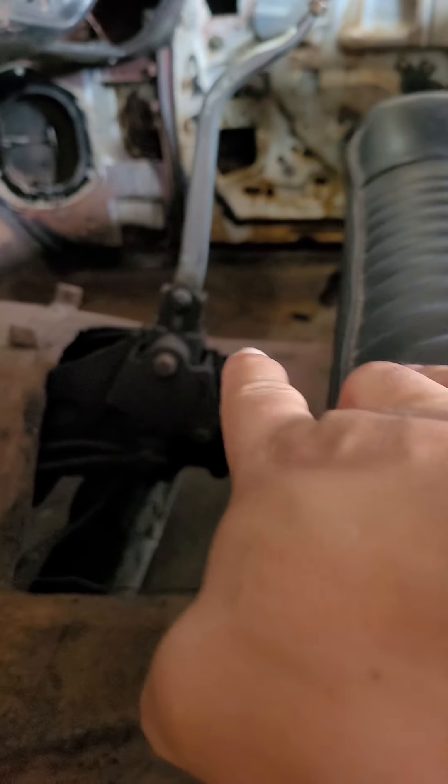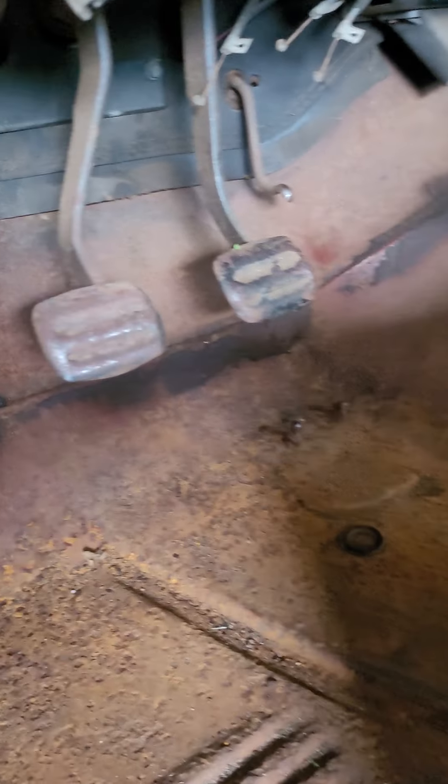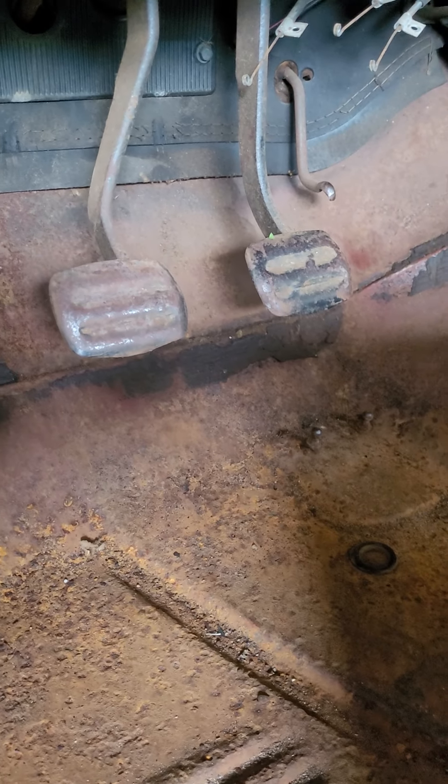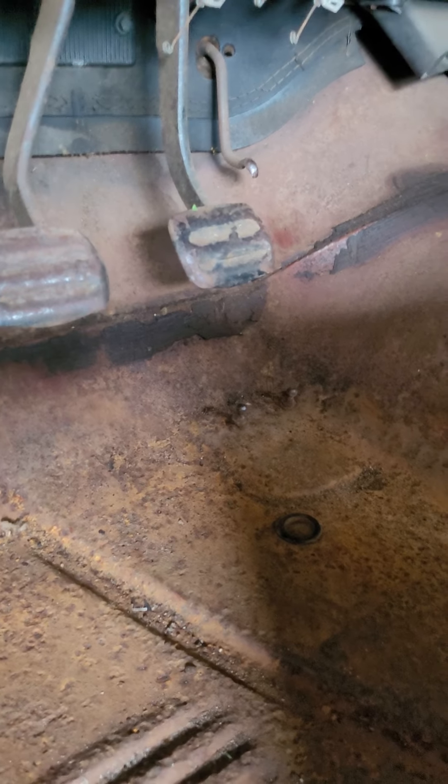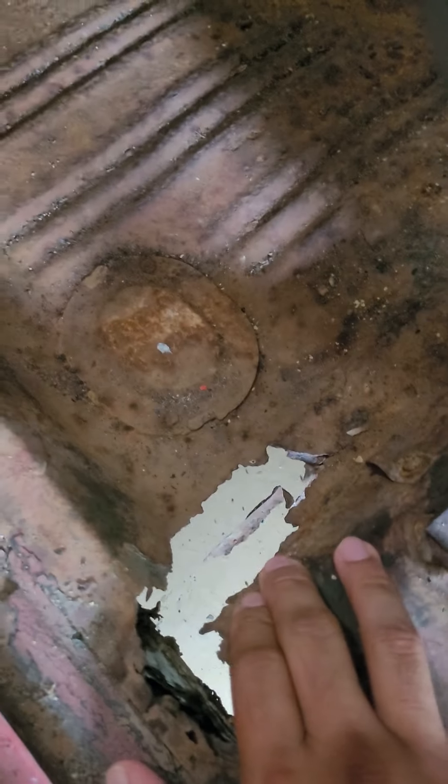This is a four-speed manual, which is amazing. I can't wait to drive it. I haven't really driven it yet because of the master cylinder — the brakes aren't working properly like they should. But it does have a four-speed.